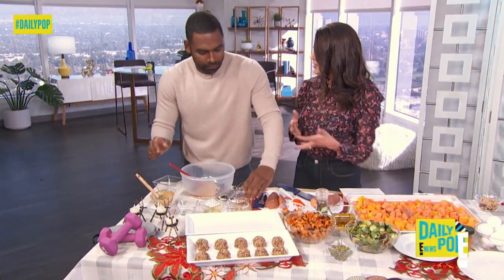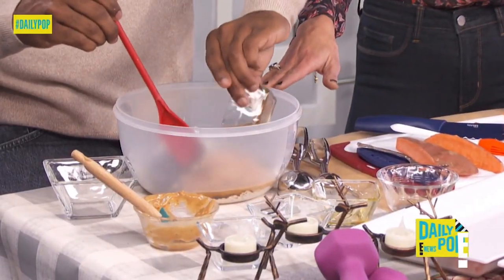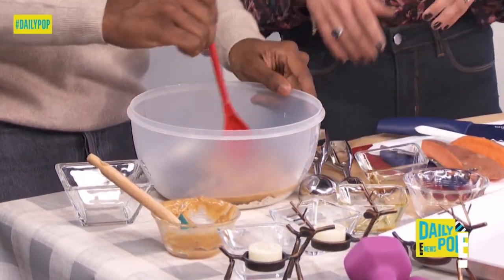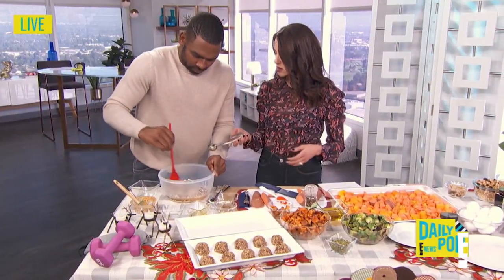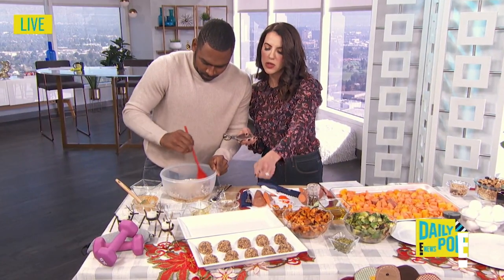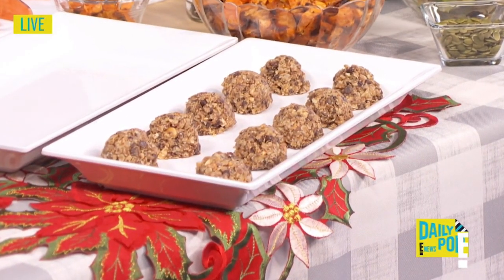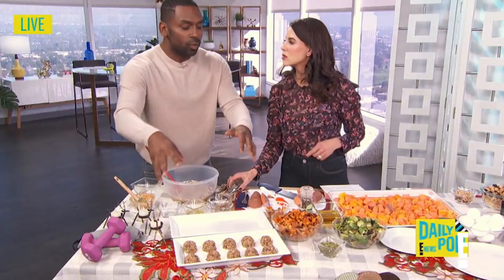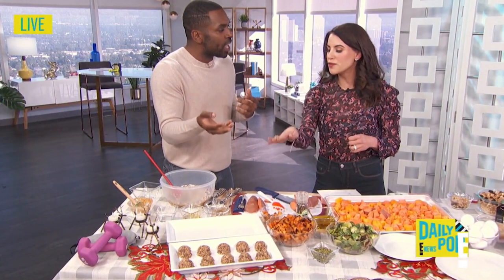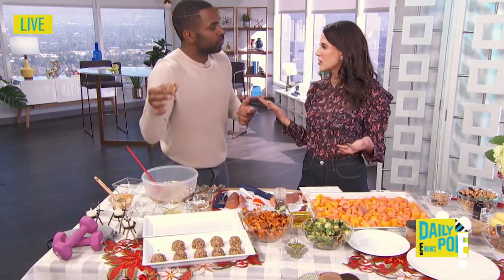Then mix it all up. This is a no-bake recipe and it's going to take you just a few minutes. You can put this in the refrigerator for 15 minutes to firm it up before you scoop. Then scoop it out and they're going to end up looking like that. You can freeze them and take them out for a snack in a Ziploc. These are your perfect protein fiber snack.